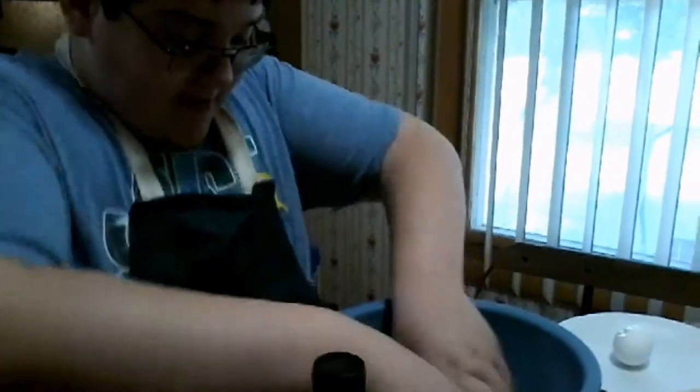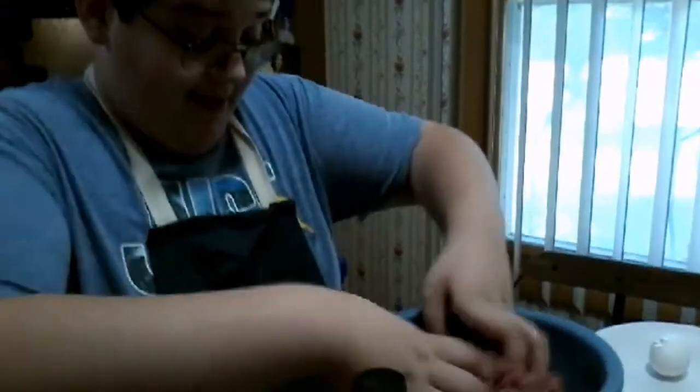Aren't you going to add the onion stuff? Oh, I forgot about that. Yeah. I got a towel over there for you, you can use some.